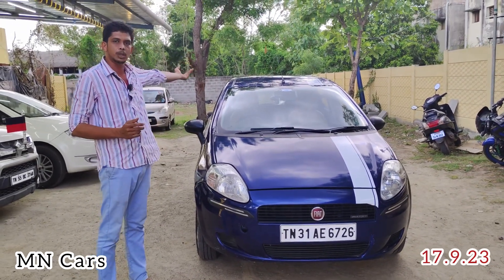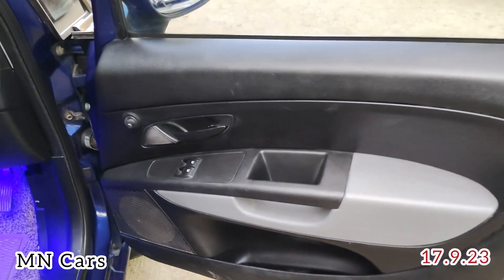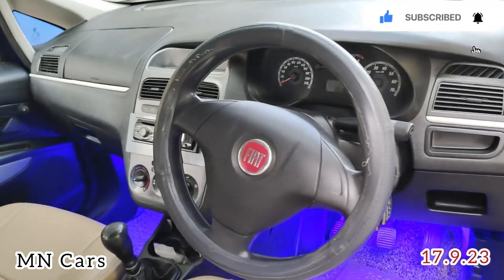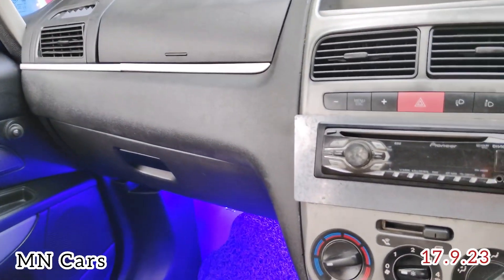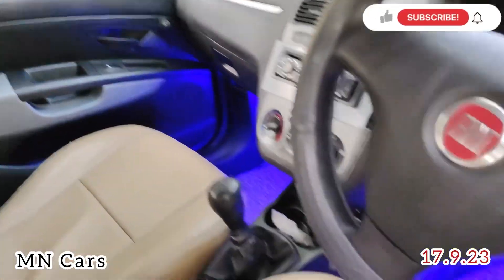Then we can see everything — the interior, boot space, and engine. In the interior you can find power windows for front, power steering, AC and cooling.